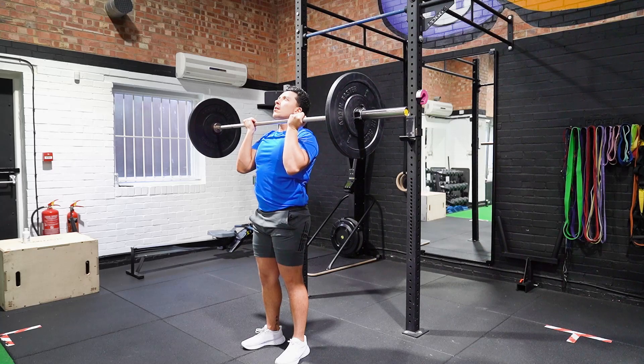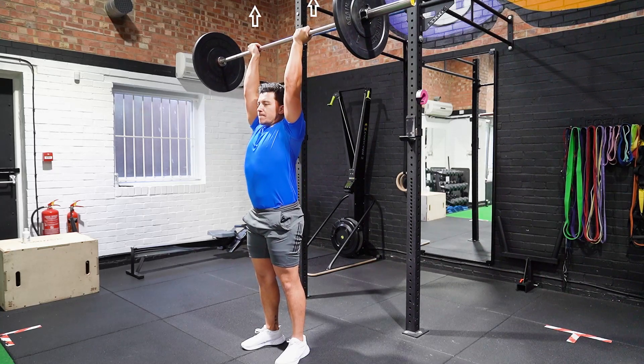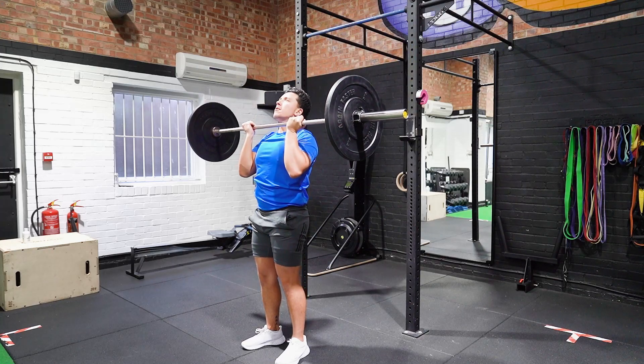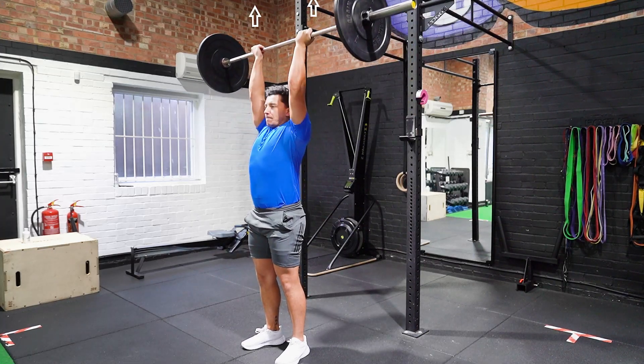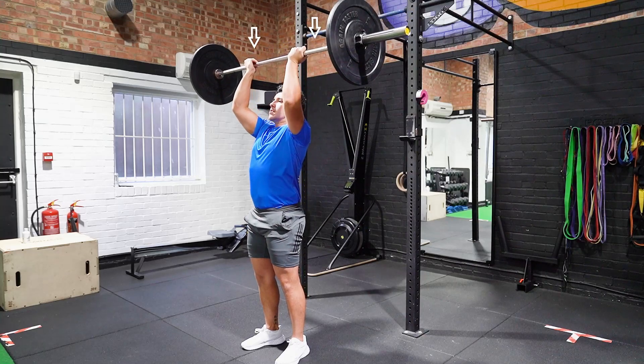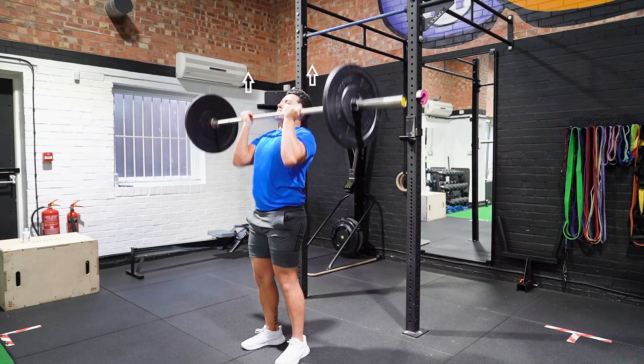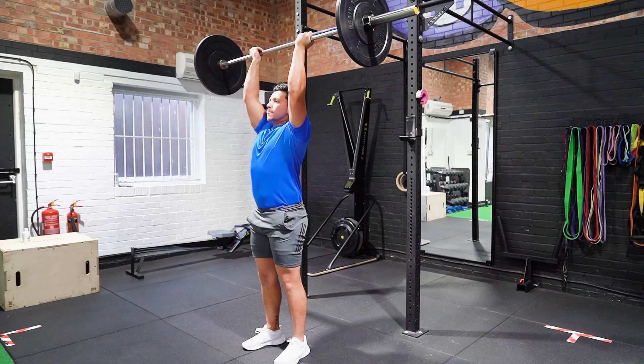Take a deep breath and keep your core tight and drive the bar upwards and lock out the elbows. Descend slowly, maintaining your elbow position remains vertical throughout until the bar returns above shoulder height, and pause for two seconds before repeating.